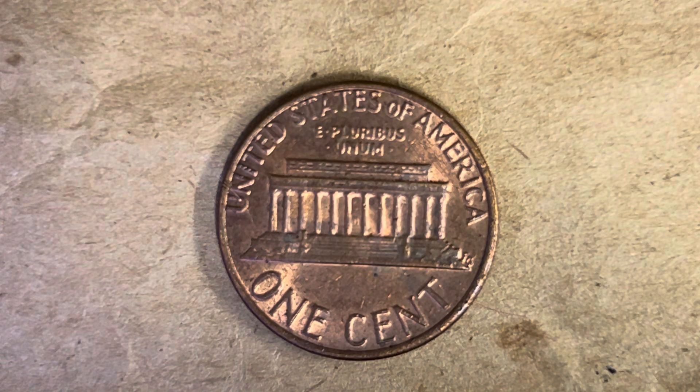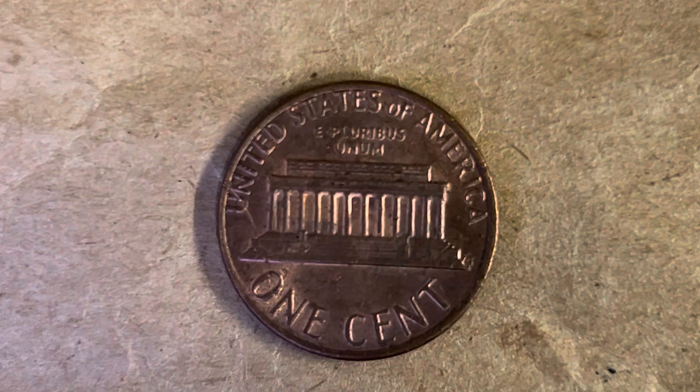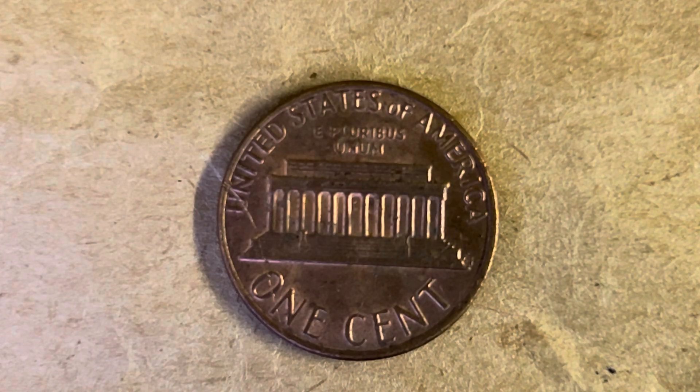As we enjoy the tail side of this beautiful coin together, we see UNITED STATES OF AMERICA going across the top, E PLURIBUS UNUM, the Lincoln Memorial, and ONE CENT. This coin will never drop below the value of one cent.